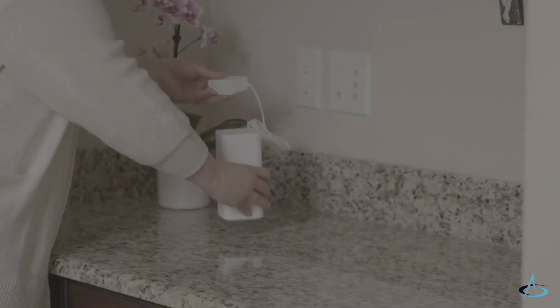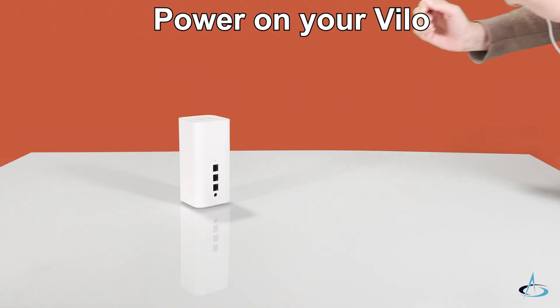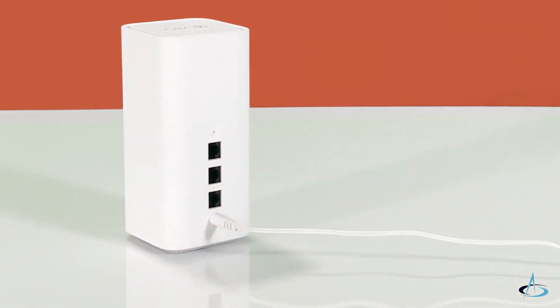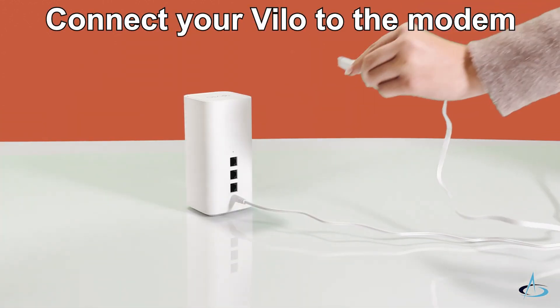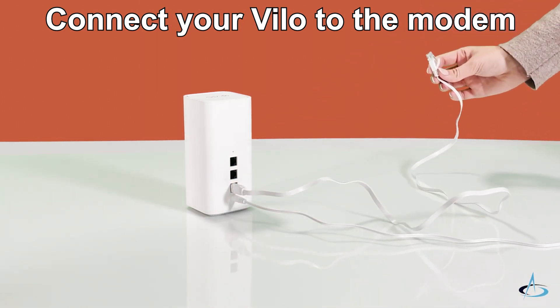Using the provided power cord, plug your VILO into a power outlet. Once the VILO is powered on, you can plug it into the modem. Using an Ethernet cable, plug one end into the WAN LAN port of the VILO and the other into the LAN port of your modem.